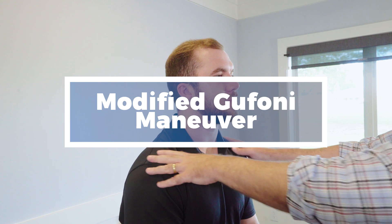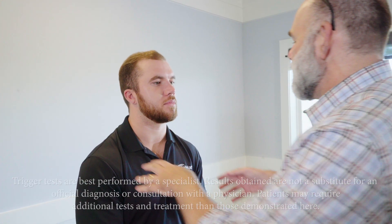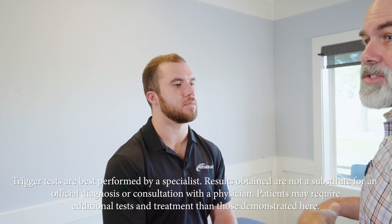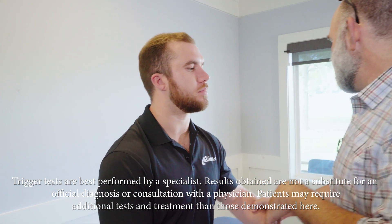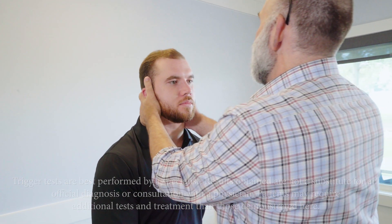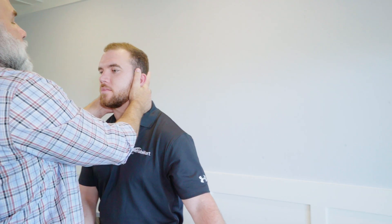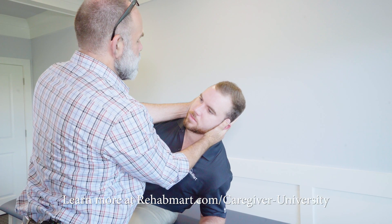You start with the patient sitting upright. You're going to move the patient towards the unaffected side — so since we had a positive test to the right, we're going to move them to the left. They can extend their arm out for comfort and security. You'll rapidly take them 45 degrees towards that unaffected side on the count of three: one, two, three. Hold this position for 15 seconds.